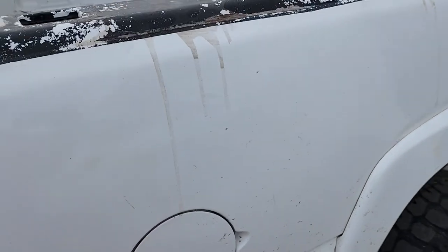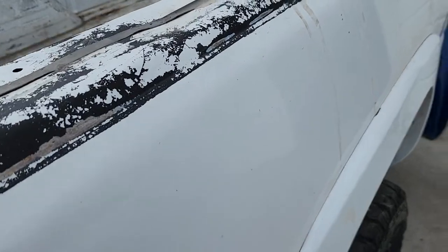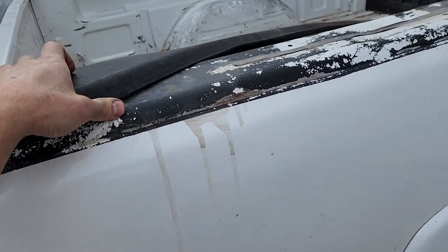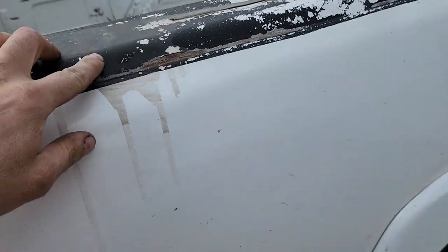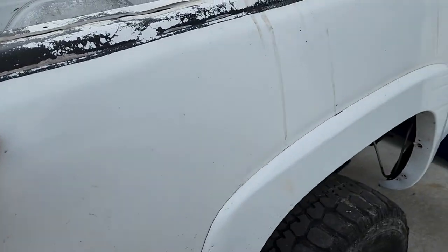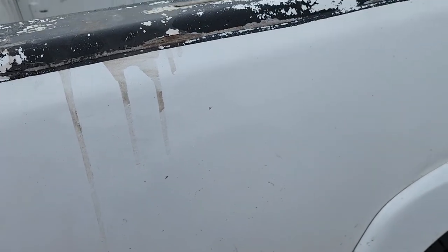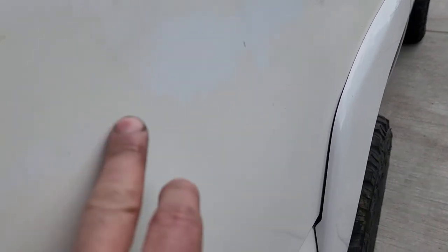This bed — it looks like somebody tried to attach a bed cap with some kind of silicone and it just dripped down both bedsides. I took an eraser wheel and tried to get it off but it won't come off. It's also got some funky paint going on on this side — I don't know what somebody sprayed on it but it looks like crap. I'm going to try to wet sand that off.